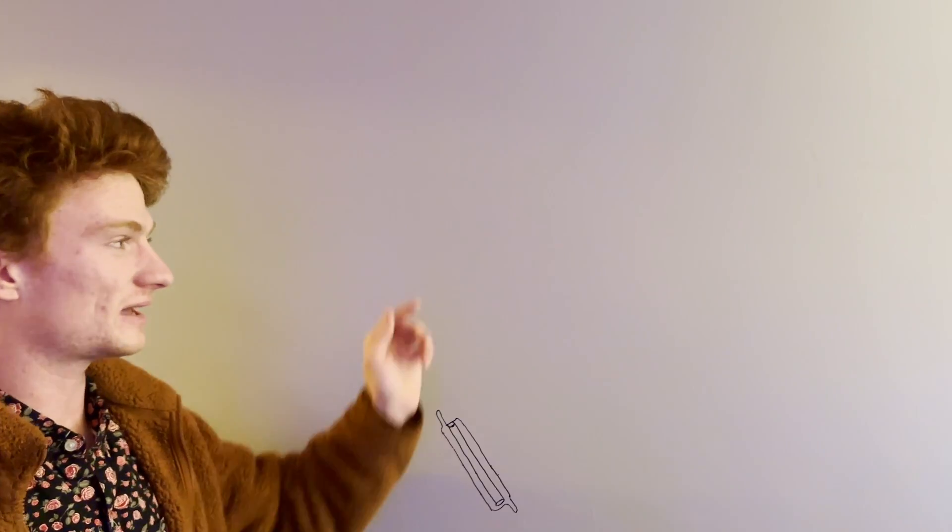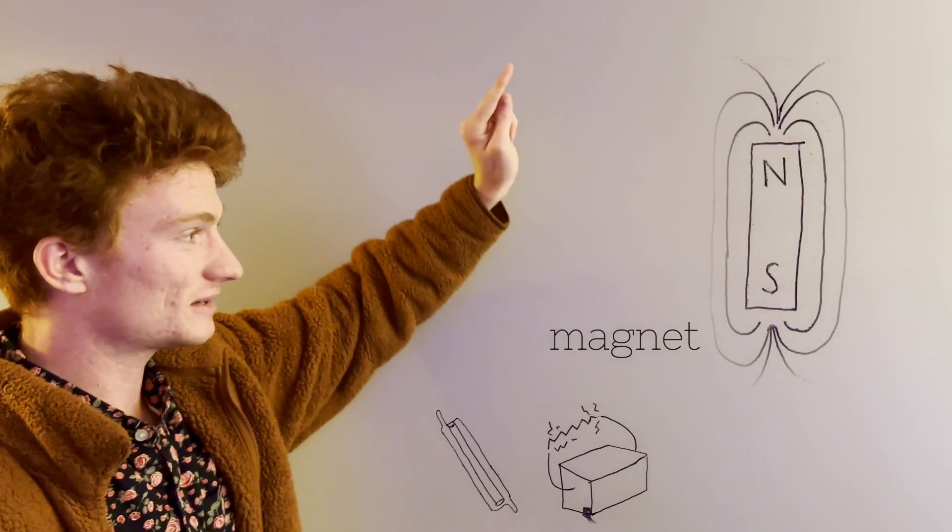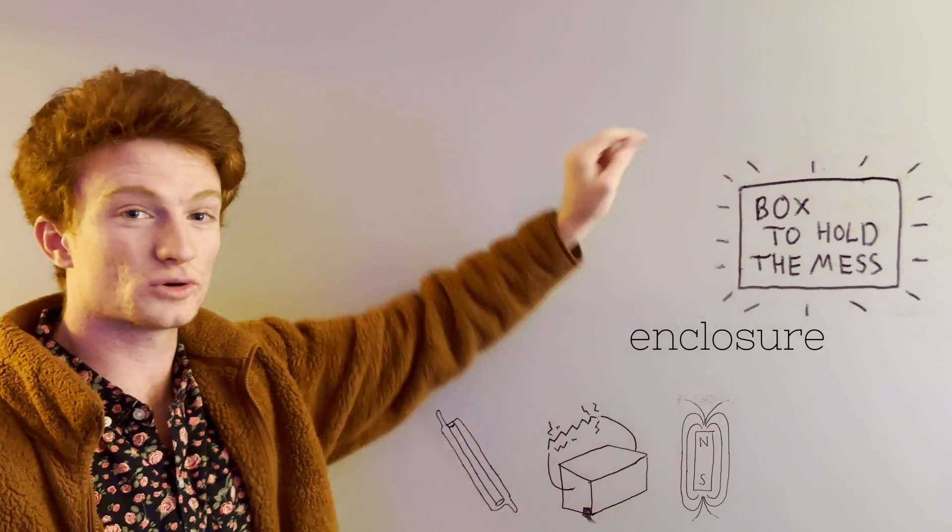In order to be able to make a plasma spiral lamp, we need to know what it's made of. There are four key parts: a glass vessel filled with low pressure xenon, a high voltage DC power supply, a magnet, and an enclosure to hold it all together.